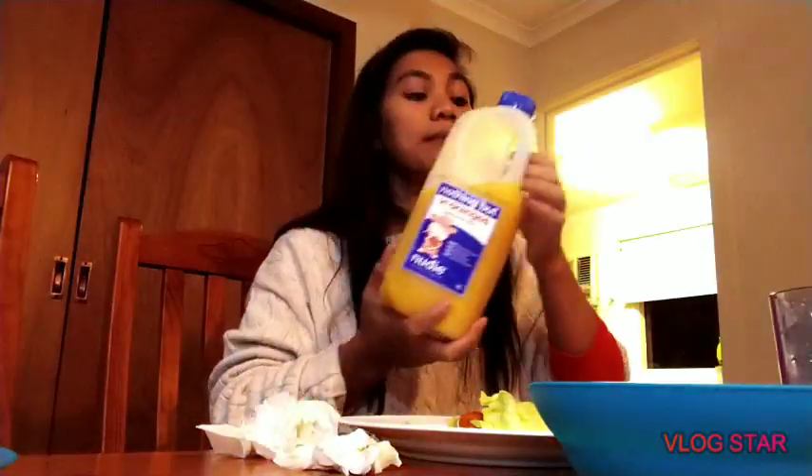I have juice here to show you. Instead of drinking soda, sometimes I drink soda maybe once or twice a week — not too much, maybe half a glass. We drink orange juice instead of soda. This is really good if you want to lose weight. Do not drink soda — drink juice, orange juice, apple juice, any fruit juice. This kind of meal has helped me a lot.